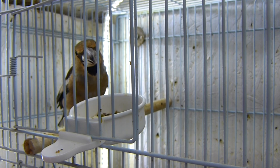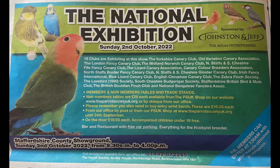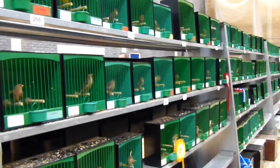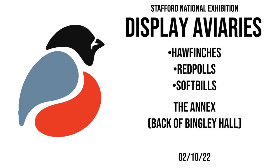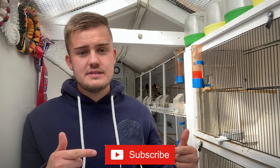I hope you found this video useful today on looking at the diet we're giving the birds in the winter and throughout the show season. Remember, Stafford National Exhibition is on the 2nd of October, so I look forward to seeing many of you there. I'll be showing in the British section and we've got some display aviaries there as well, so plenty for you to check out. If you're new to the channel, please make sure to subscribe down below and smash a like on this video if you've enjoyed it. Don't forget to follow us on our social media — OC Avery on Instagram, Facebook and TikTok. Thank you very much for watching everyone, see you in the next one.